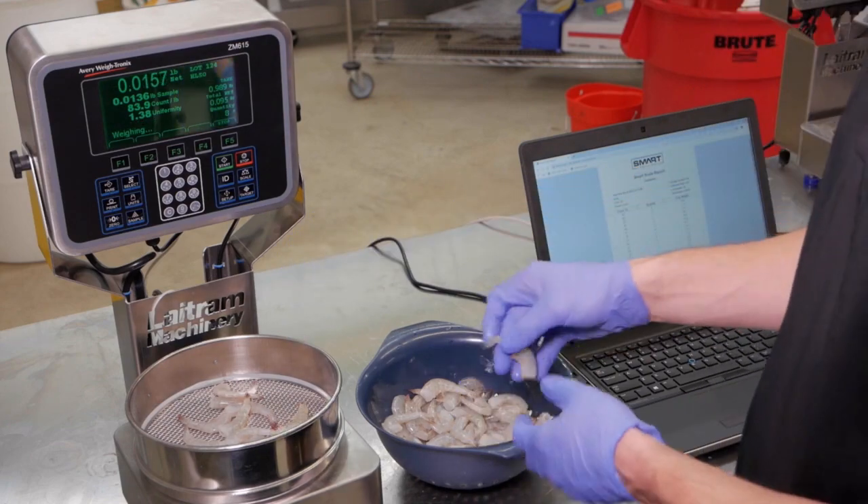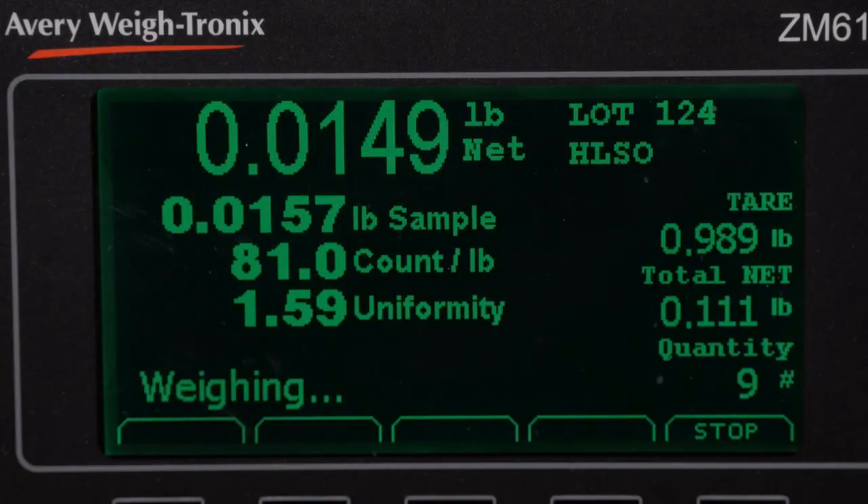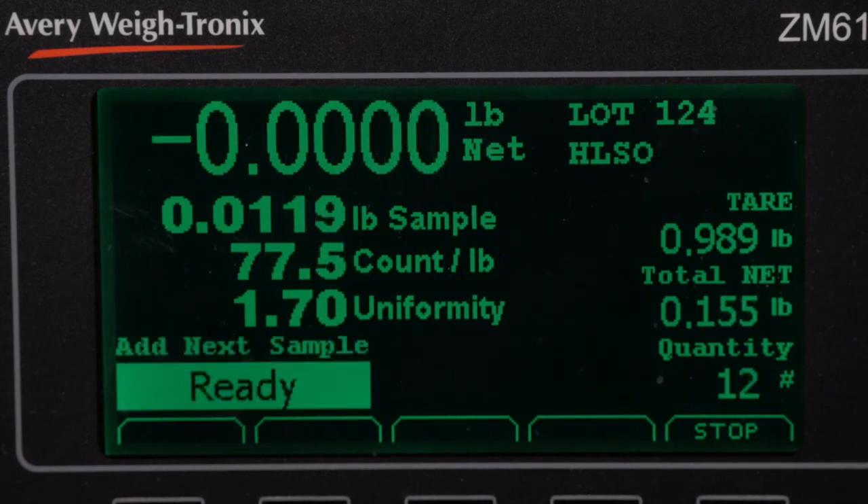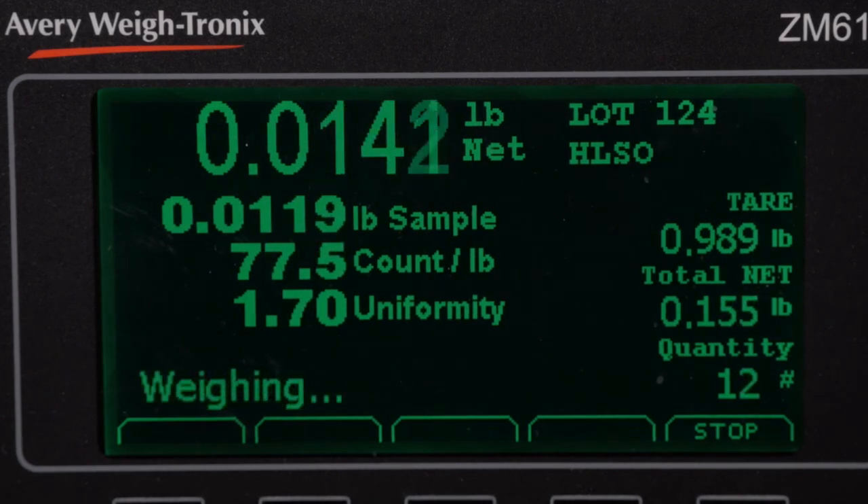As I continue adding shrimp to this sample, the screen displays regularly updated uniformity and average count calculations. There is no need for manually logging all of this data on paper.